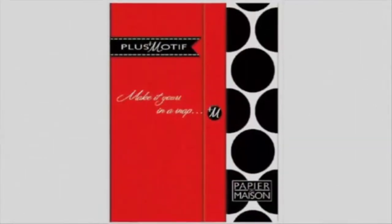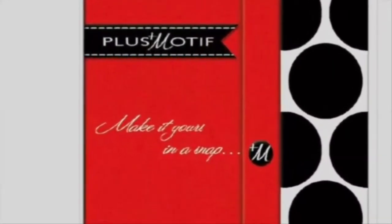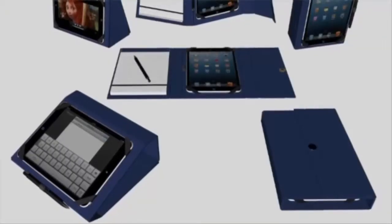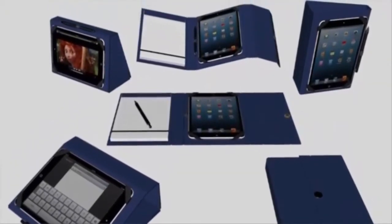Plus Motif puts function, fashion and fun together for you. For your favorite e-device in a protective, decorative case. Each case works to support your typing, working, presenting or relaxing.